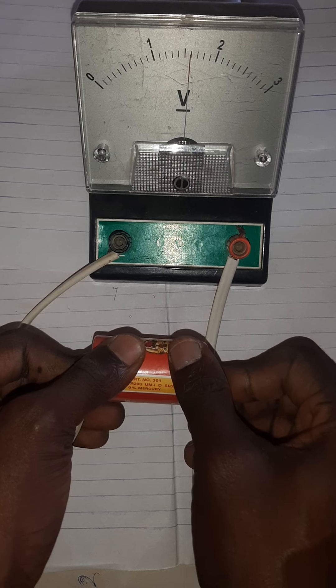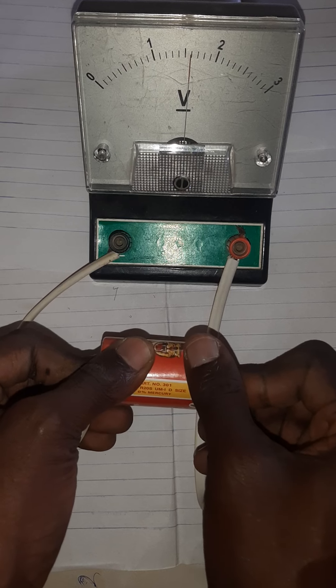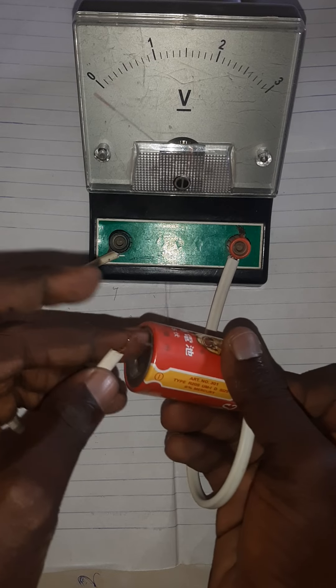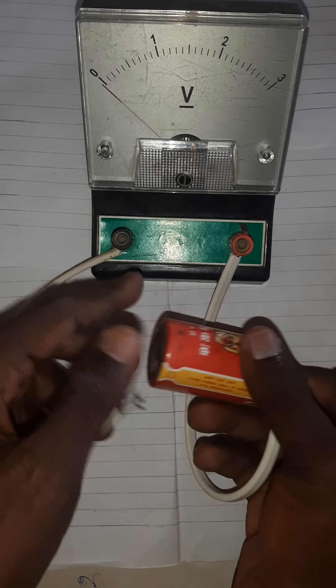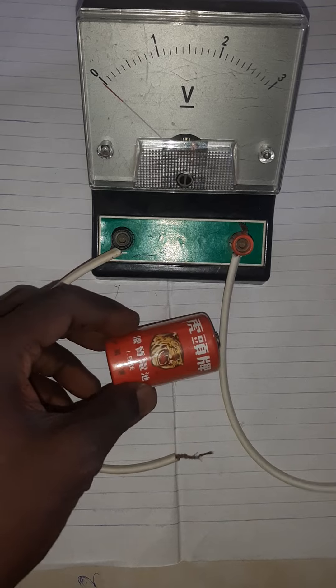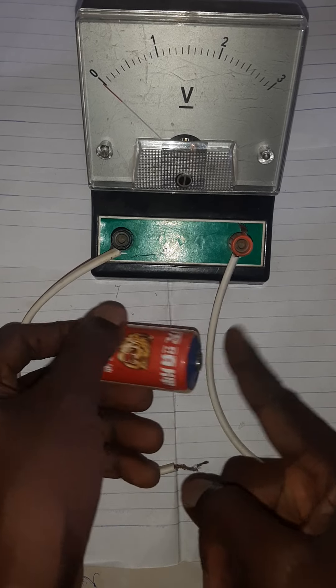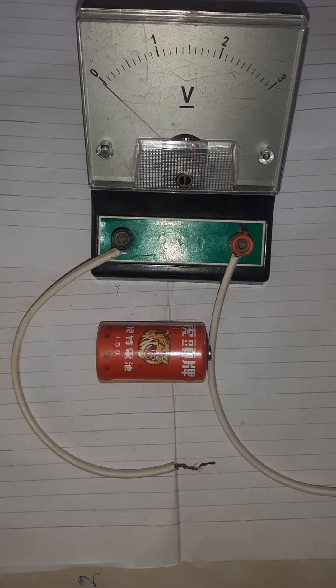So in any circuit you are constructing, you must connect the voltmeter correctly: the negative of the battery must go to the negative terminal of the voltmeter, and the positive must be connected to the positive terminal. Negative to negative, positive to positive — very simple.